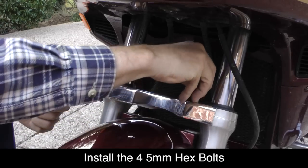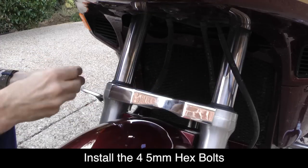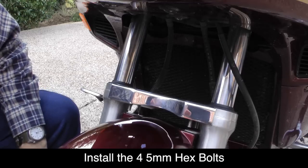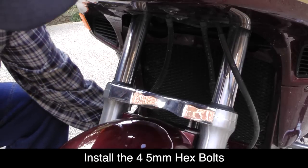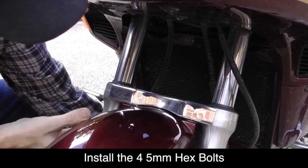With the Super Brace in place, you can install the four hex bolts that come with the Super Brace kit. You will lift the front fender off the tire because the nuts are on the underside of the fender. Then insert those bolts through the openings in the fender and tighten them down one at a time using a 5mm socket.